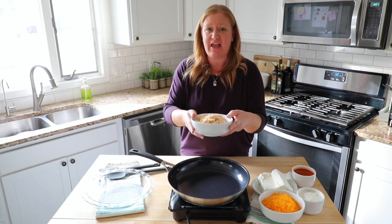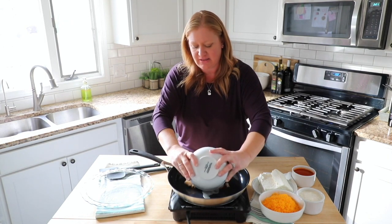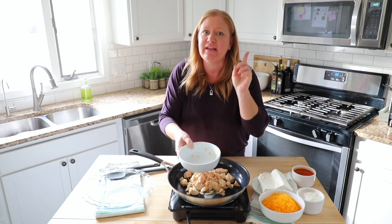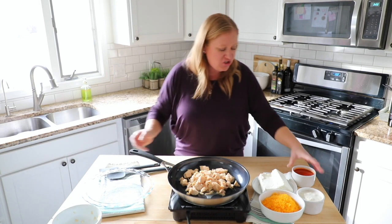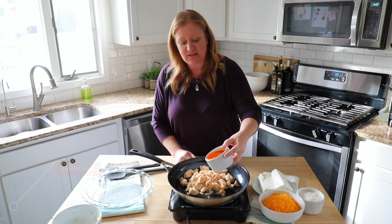First, we're going to take two cans of canned chicken. I know what you're thinking — canned chicken — but I'm telling you it is delicious. You take two cans of canned chicken and then we're going to take three-fourths a cup of buffalo chicken sauce.